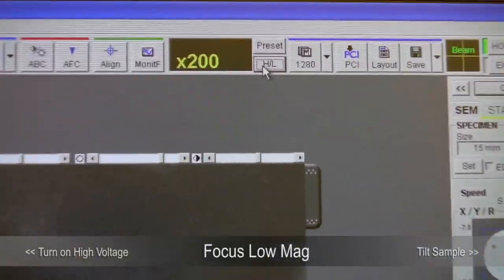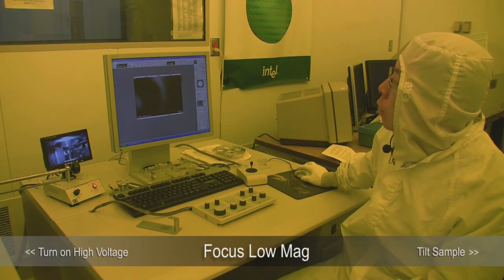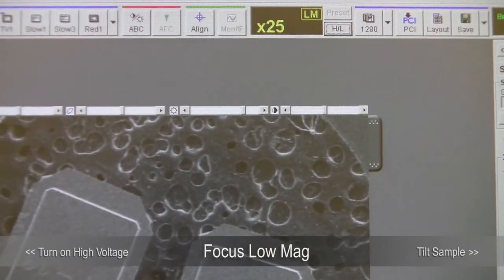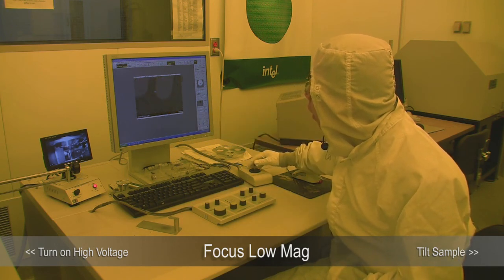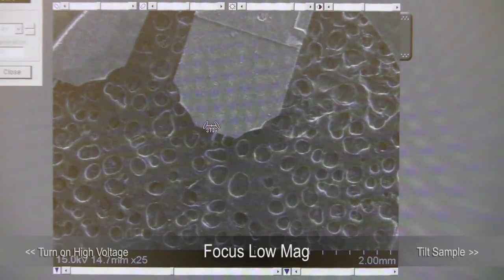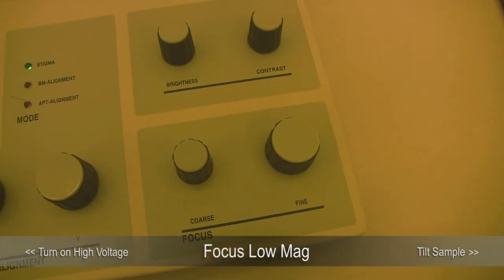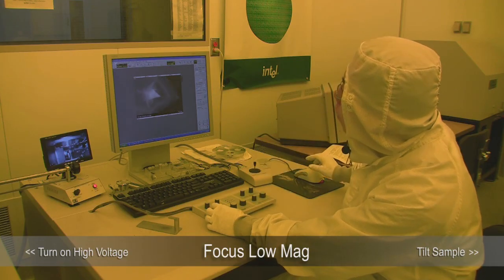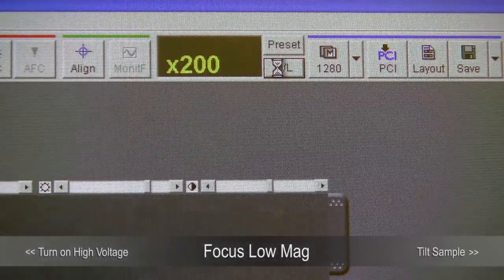The first thing we do is go to the high-low magnification button, which toggles between high and low magnification. Toggle to low magnification — that allows you to zoom out more and find your device. Shown here are two AFM tips; at the end is the AFM cantilever. To zoom in, use the magnification button. LM means low magnification. Once we zoom in, we use the coarse focus and fine focus controls. Once we find the area we want to look at, we go to high magnification — the LM indicator disappears and we enter high magnification mode.